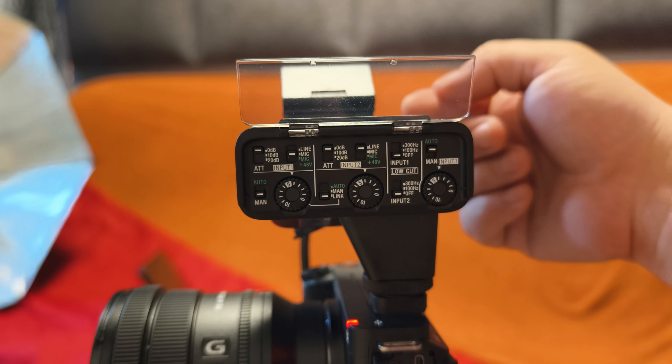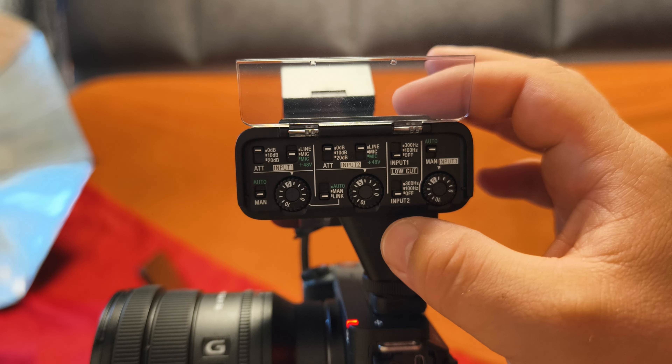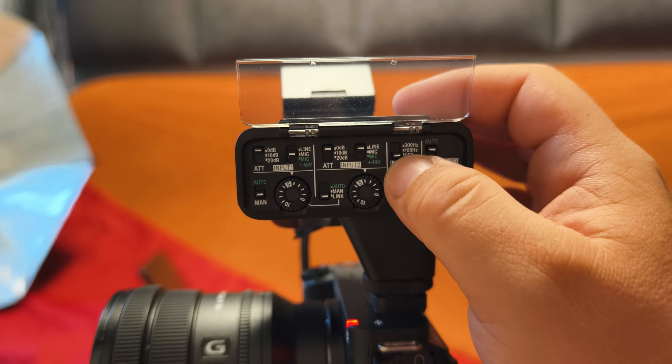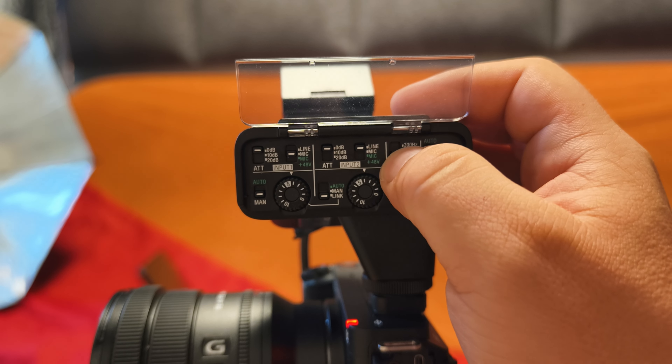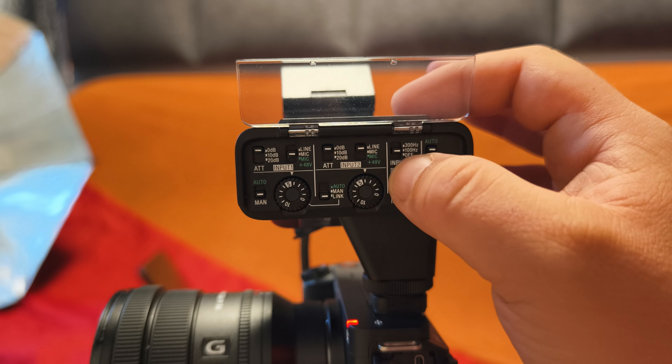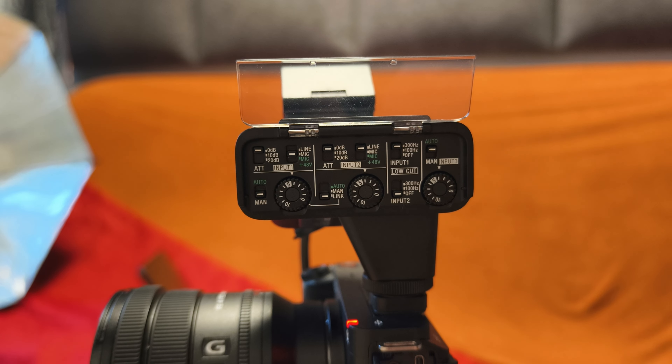There's also an input three for the headphone jack, and low cut filters for inputs one and two. Right now it's off — let me switch to 100 Hz. But in order to hear the difference correctly, I'd need some music in the background with a lot of bass. If you go to 300 Hz, you can still hear the difference.